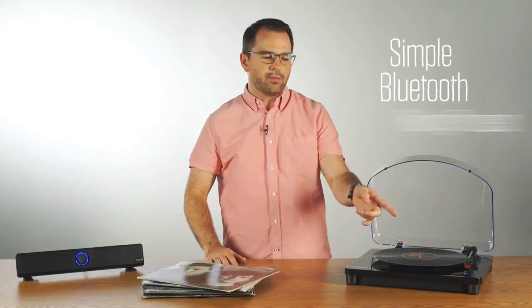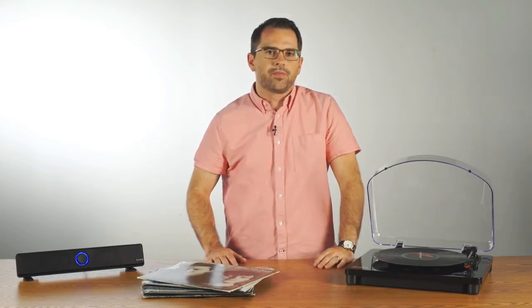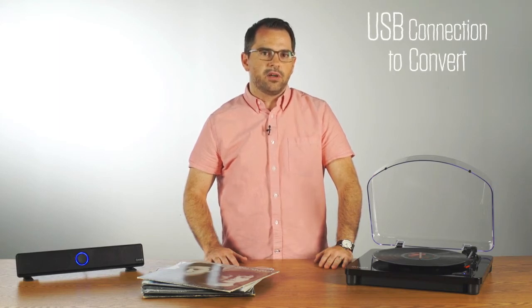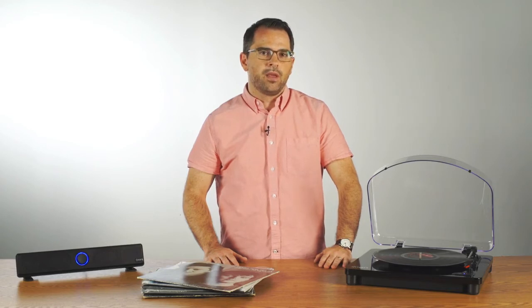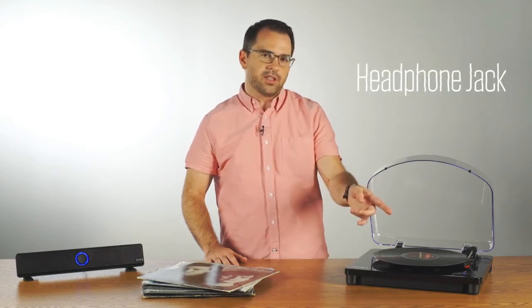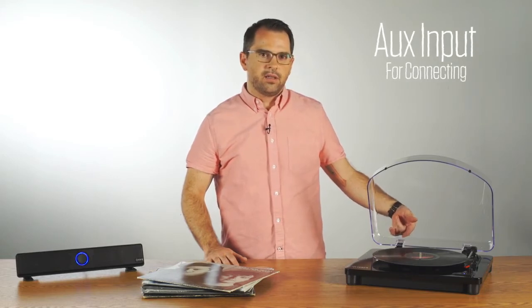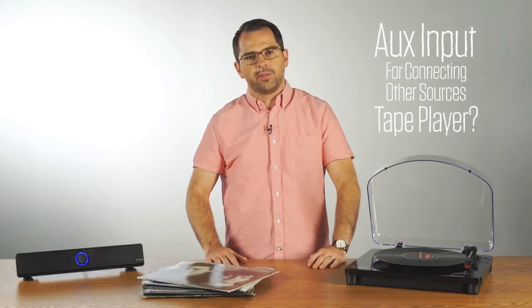It has a simple Bluetooth pairing process — simply hit the button and it automatically connects to the speaker. It's a fully featured turntable that has USB connection so you can convert your records to digital files on a connected Mac or PC. It also has a headphone jack for listening privately, and an AUX input for connecting other sources such as a tape player and sending those over Bluetooth to the speaker.